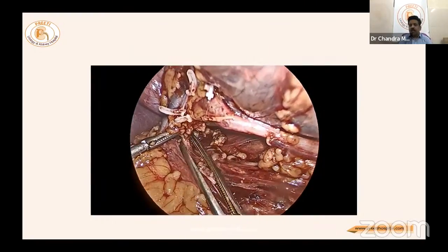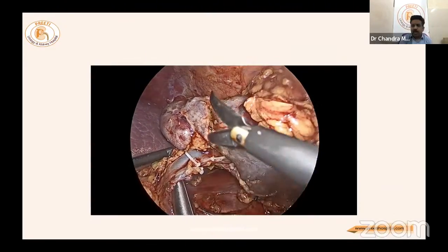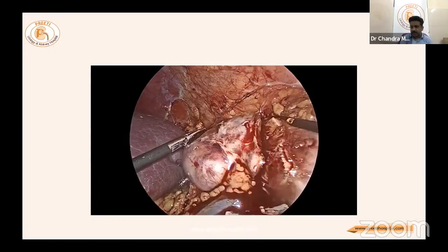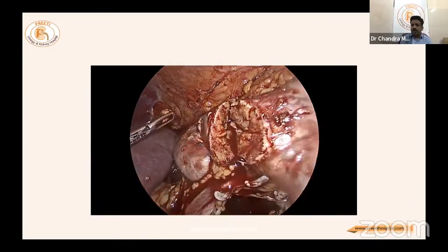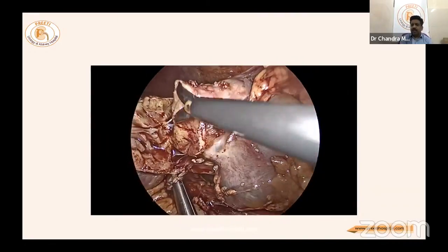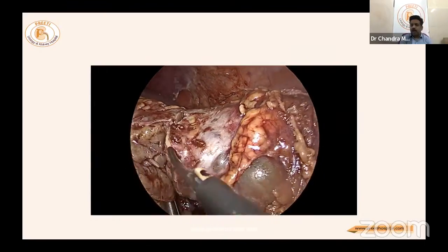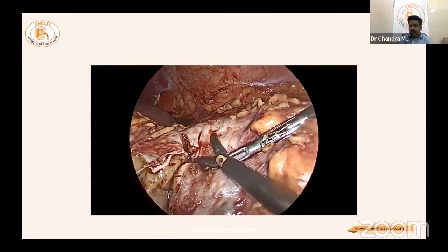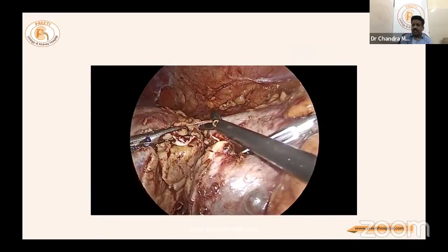After applying the bulldog clamp, cutting begins exactly in the center, leaving the cyst intact. Laparoscopically, the right hand must retract the kidney so the cutting hand can work ergonomically in one plane — otherwise parenchyma is lost or the cyst is opened, defeating the surgical purpose. Posteriorly, parenchyma remains, and the kidney is pulled from the left side — essential in laparoscopy, unlike in robotics.